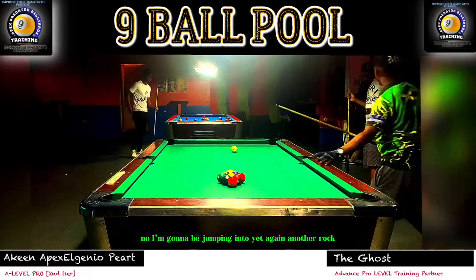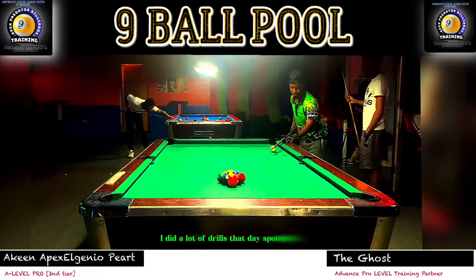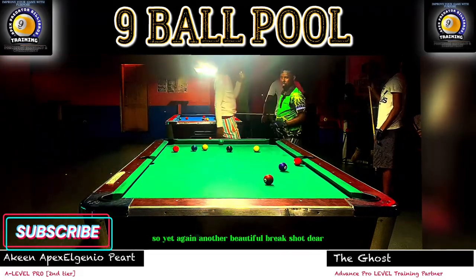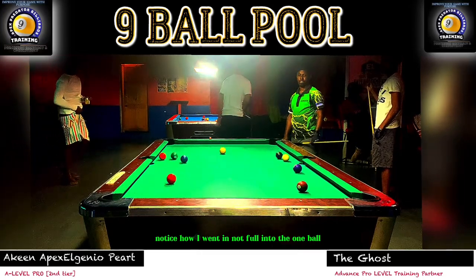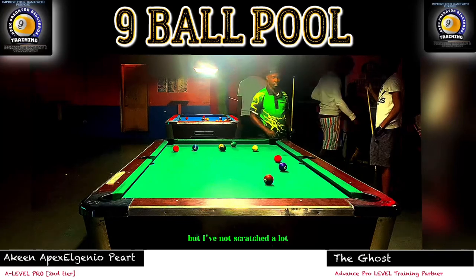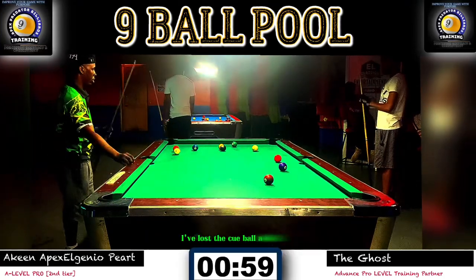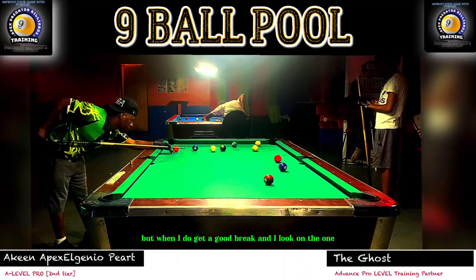Now jumping into yet another rack from the same practice session — same uniform. I did a lot of drills that day: spot shot drills, safety drills as well. Yet again, another beautiful break shot. I've been getting a lot of consistent spread. Notice how I went in not full into the one ball but half-ball hit. I had a lot of side top spin on that one. I've been really recognizing a lot of consistency and improvement in my break on the nine ball — hitting the one ball on the sweet spot quite a bit.